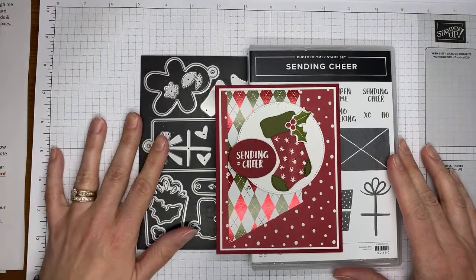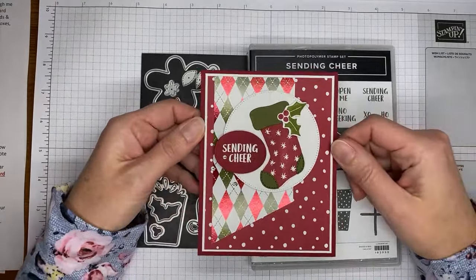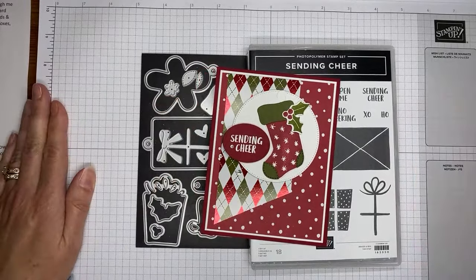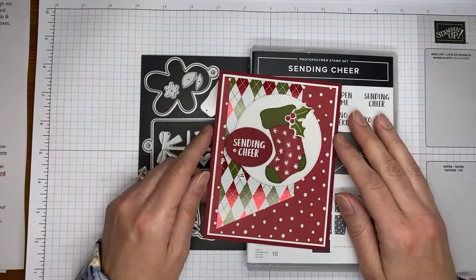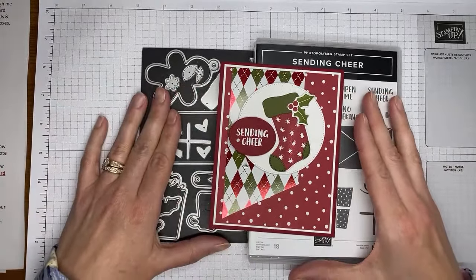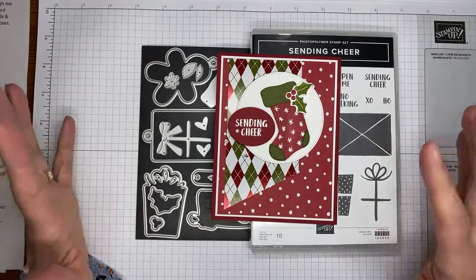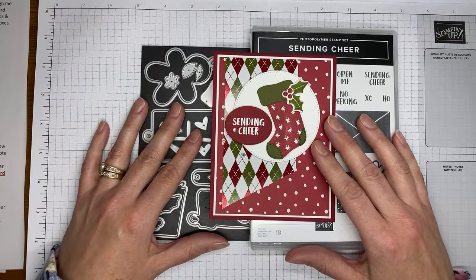It's one of those that's in the mini catalog. I do have to admit before I get started — the designer paper that I used on this is called Shining Christmas. Here in the U.S., I just looked about five minutes before I went live at the inventory report and this paper has just sold out. So I'm a little sad about that.